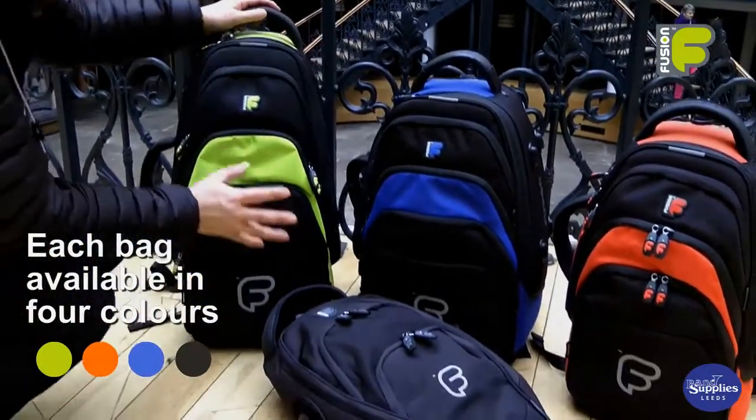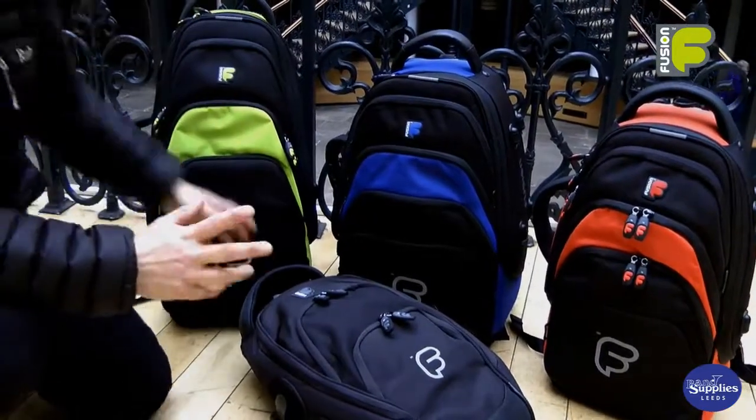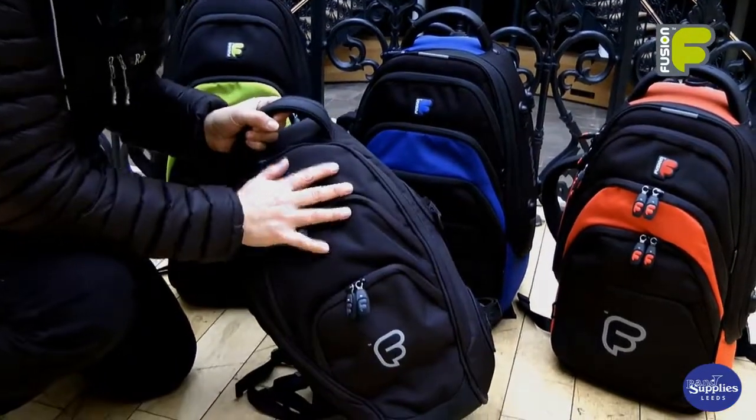They come in four colours, which is the Lime, the Blue and the Orange, and we also have a colour option which is all black.